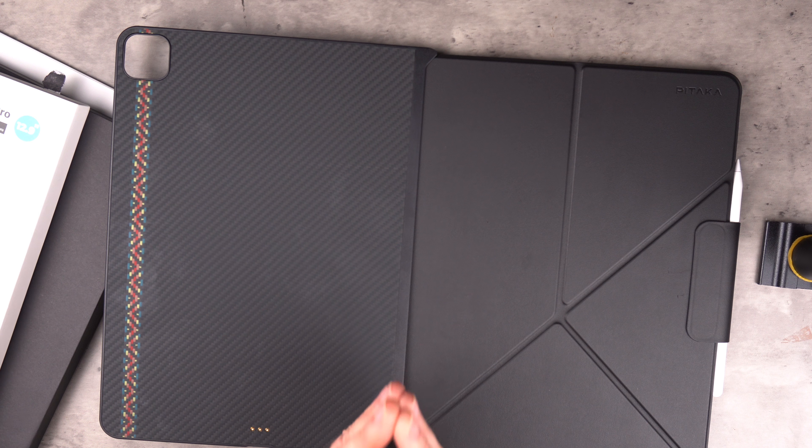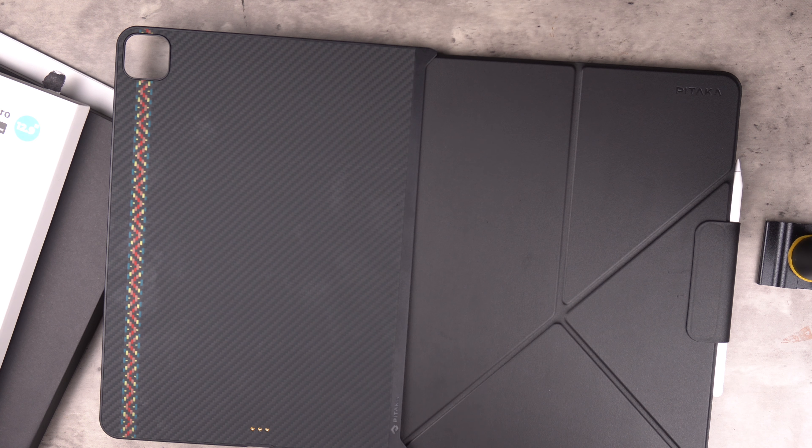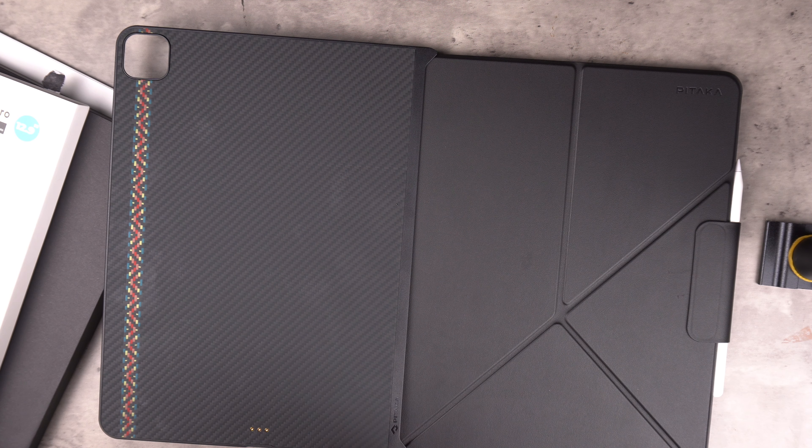I'm interested in what you guys think of these cases - hit subscribe and jump down in the comments to let me know which one you'd pick, or what other iPad Pro cases you'd like me to review. I've already reviewed the Zugu case which is a popular iPad case and I think it's fantastic - go check that video out on the channel. I've got a lot more iPad cases coming up as well as other Apple products. That wraps up the Pataka cases for the iPad Pro today - thank you for watching, I'm Luke from Luke Techie Views and I'll see you next time.